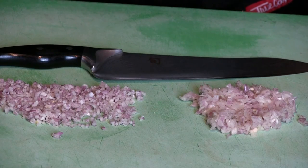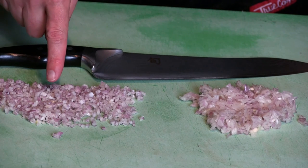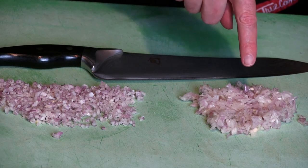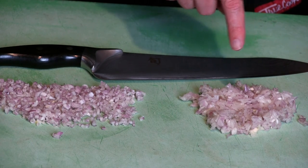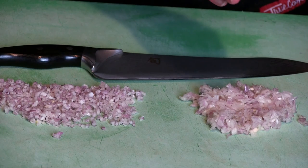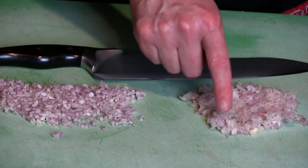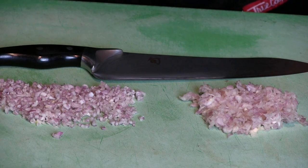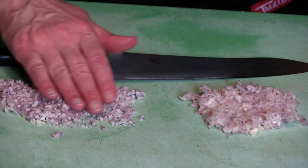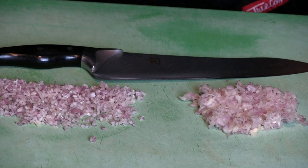We end up basically with two kinds of shallots as far as processes go: your slasher shallots and your minced shallots. Slasher shallots are done in a Robocoup, Cuisinart, or other food processor — it'll mash them up, shred them, pulverize them, and it's okay for some things, but not if you're looking for a minced shallot. Done with your chef's knife, you end up with a real nice minced shallot. There you have it.